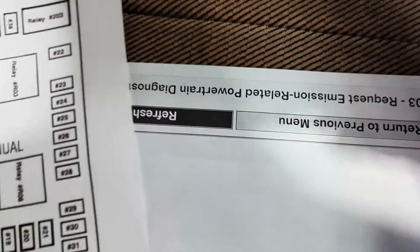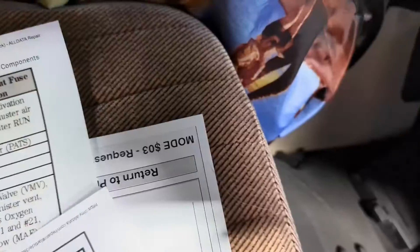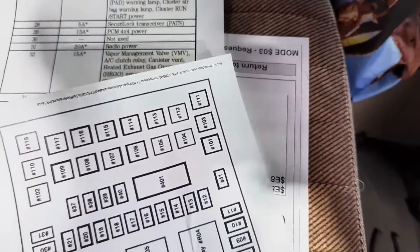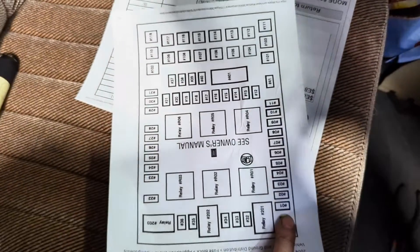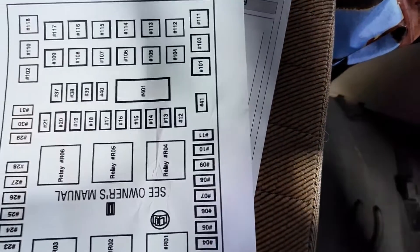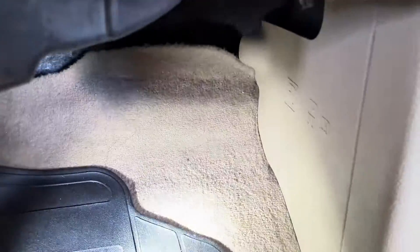Here's a diagram of the actual fuse box on this F-150. It's located underneath the passenger instrument panel. I've got a diagram of the fuse box under the passenger side kick panel, and fuse 41 is going to be right here. Let's take a look underneath the dash.